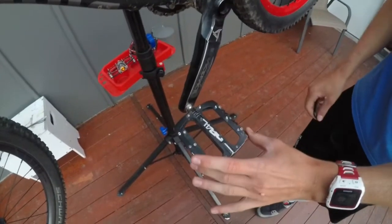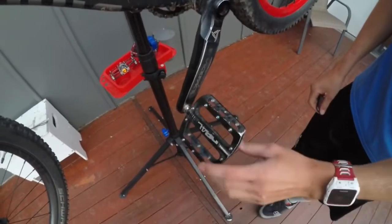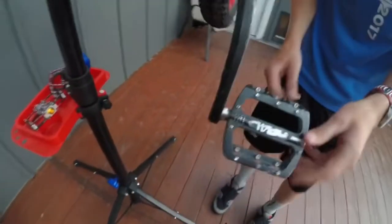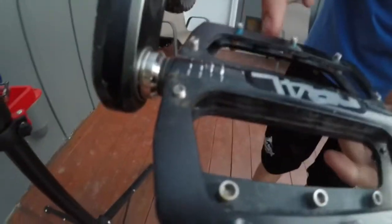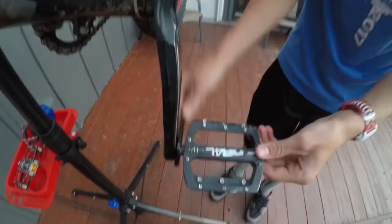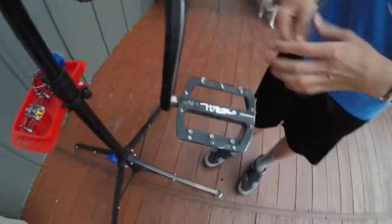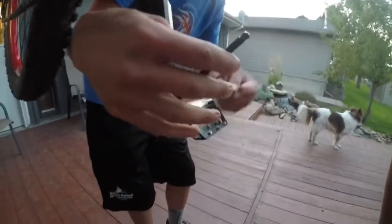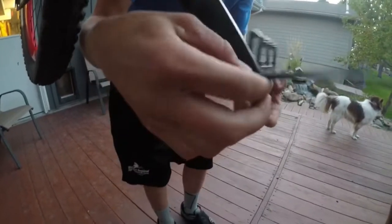Normally people would think you want to turn the pedal lefty loosey, right? Well, that's wrong. A lot of times pedals will have a slot where you can put a wrench on it, but these don't. In the back there's a little hole for an Allen wrench. You're going to twist the pedal what would look like righty tighty from the pedal side — it's lefty loosey from the bolt side, righty tighty from the pedal side. The pedal itself should be twisting to the right and you just twist it off.